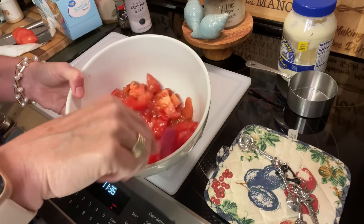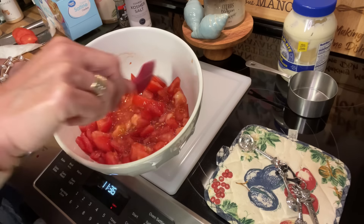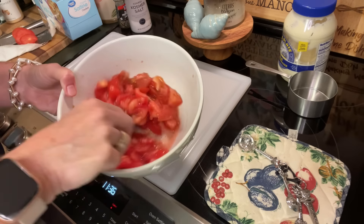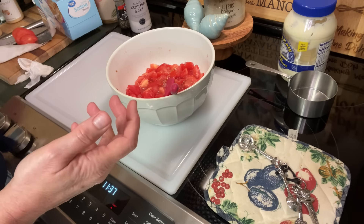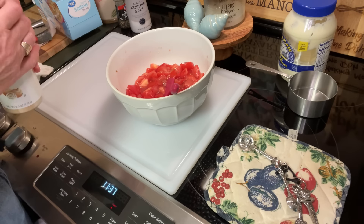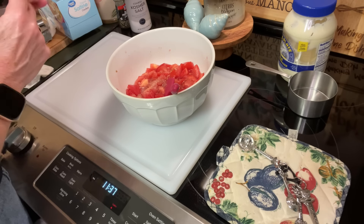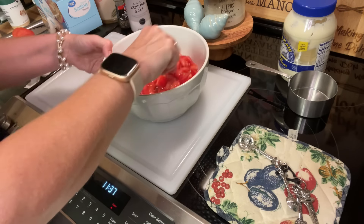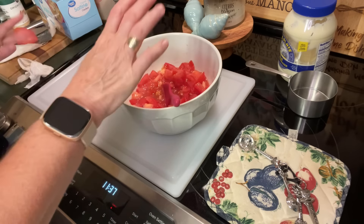I'm just going to mix these up because we want to give them a few minutes, and you can see they are already releasing even more of their juices — you want that to happen. Now if you're an onion lover, you can add some Vidalia onions or red onions if you want a little more bite. If not, you can add a little onion powder. I'm going to add just a little bit of onion powder — season according to your personal preference, season with your heart. A little garlic powder too, just because I like some. If you wanted to stop with just salt and pepper, it's equally as good.